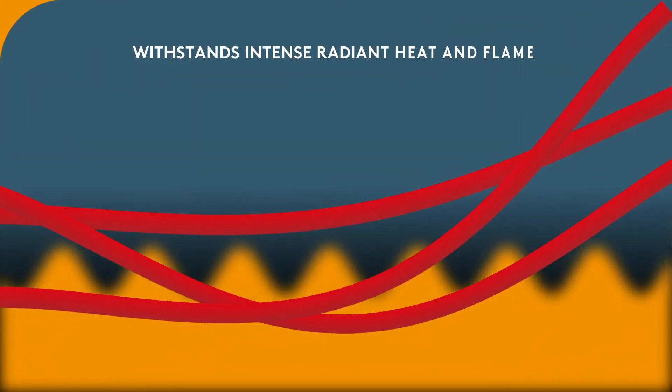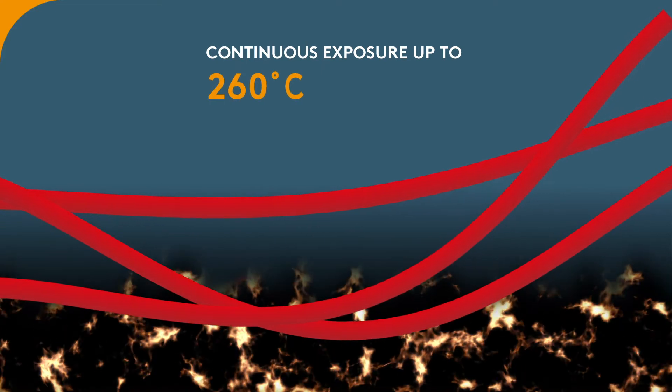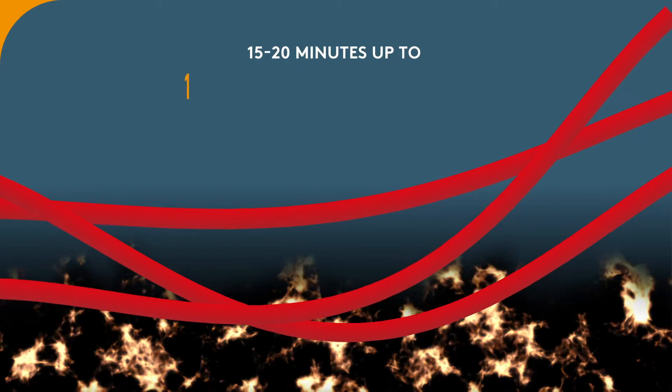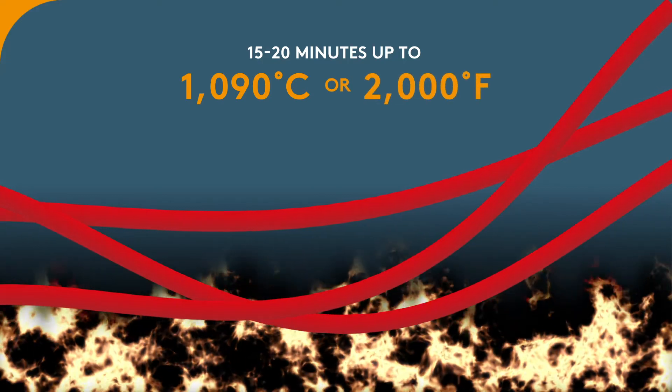It withstands intense radiant heat and flame. It provides continuous exposure up to 260 degrees Celsius or 500 degrees Fahrenheit, and 15 to 20 minutes up to 1090 degrees Celsius or 2000 degrees Fahrenheit.